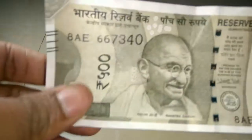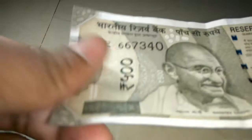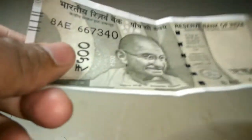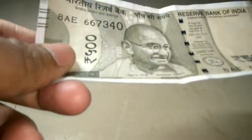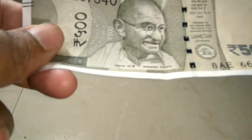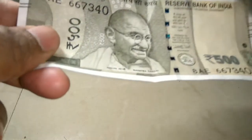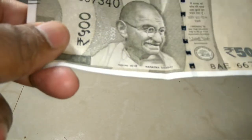As you can see, this is the new note. As far as paper quality is concerned, it's very nice quality paper. I am not going to do any water test or fan test, which people are doing on other videos I've seen on YouTube, because it is absolutely illegal to do any kind of fire test, water test, or any kind of test which is going to damage the currency.